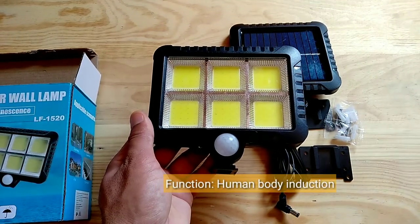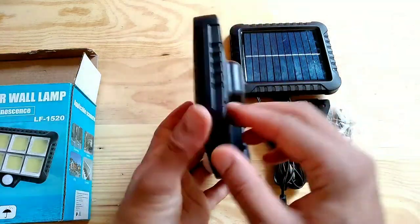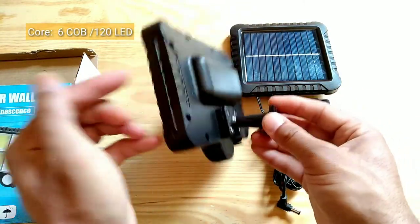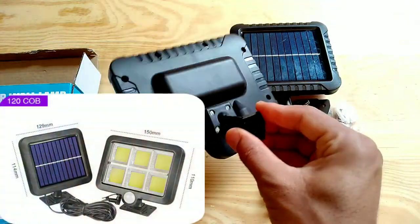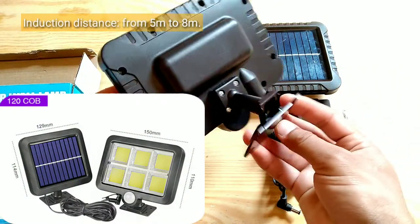Function: human body induction. Core: 6 COB, 120 LED. Induction distance: from 5 meters to 8 meters.